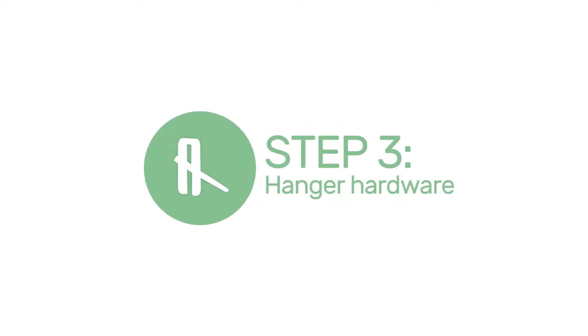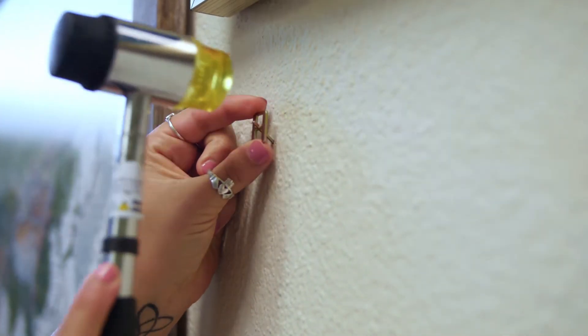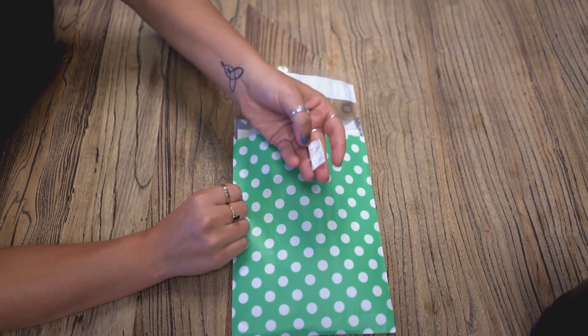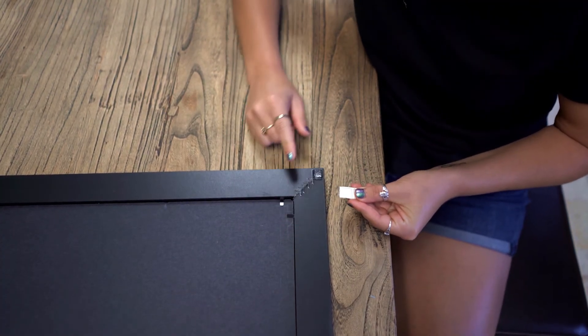Step 3: You can find the two wall hangers inside your pushpin container. Tap the wall hangers into the wall where the marks were made. Remember to add the clear bumpers to the bottom of the back of the frame, too. Together, the beehive hangers and bumpers will make your map incredibly sturdy on the wall.